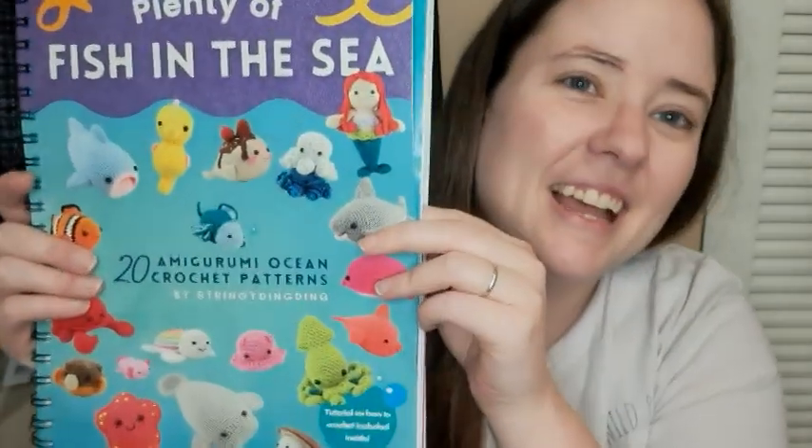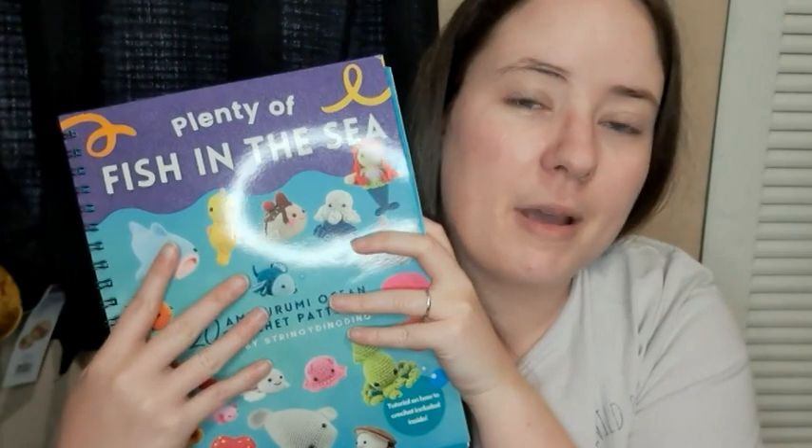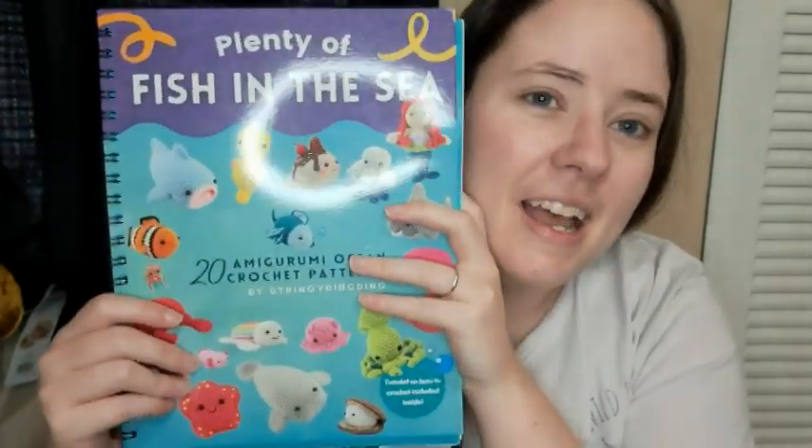Anyways, I'm working on this book that was gifted to me by Olive Ashton Stringy Ding Ding. Love this book. I've made so many other patterns out of it, and actually that bag is full of stuff that I made just recently out of it, and my whip today is in this book.